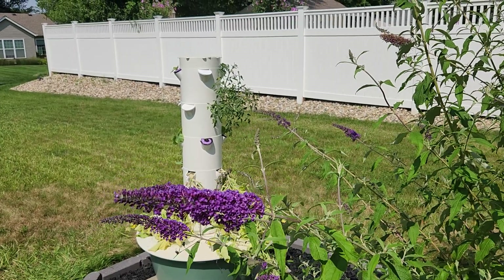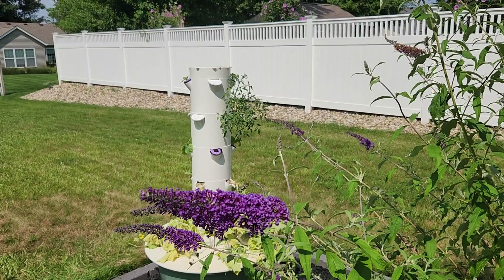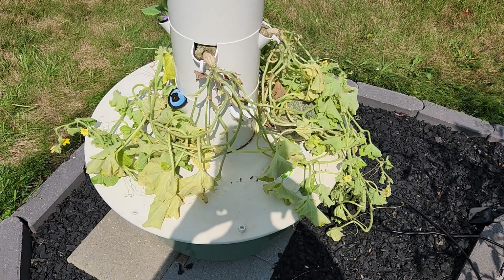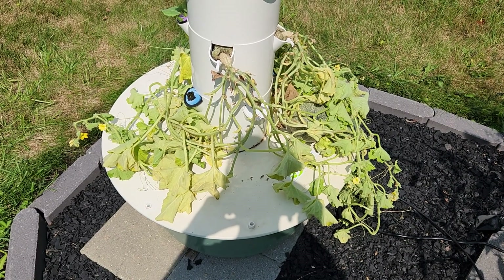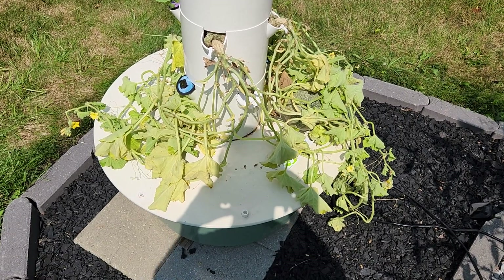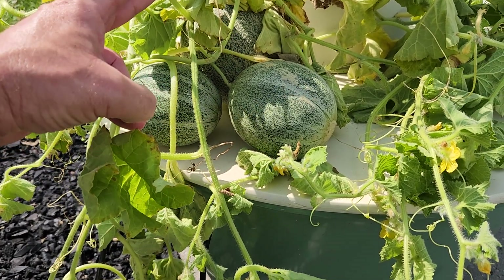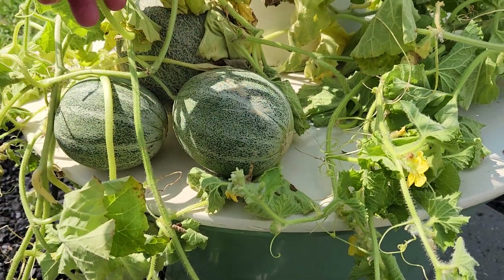Mid-July and time to solve a few mysteries. The tower garden you see right in front of you has now been adjusted, but let me tell you about a few of the difficulties. First off, these cantaloupe plants — they're Athena cantaloupe — and the vines had been doing fantastic. Take a look at some of the fruits; I've got a total of three plants and there are three cantaloupes forming, with the oldest most mature one in the background.